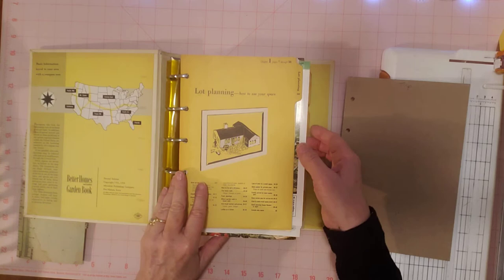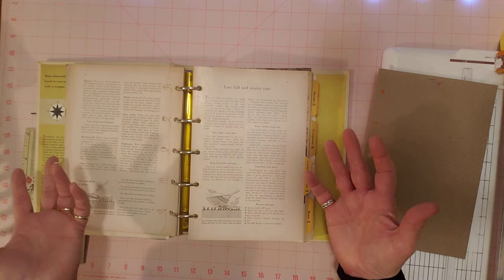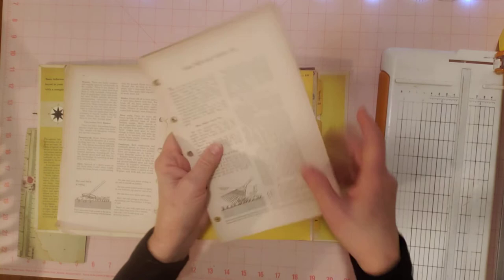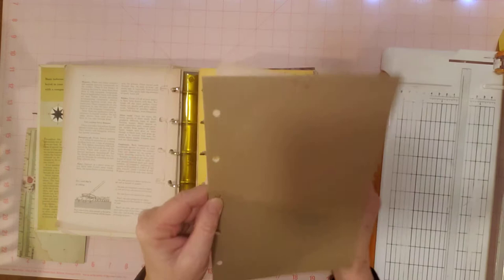I flipped this over so I could open up this book easily — these are really strong binder rings. I can see why it lasted since 1954. I took a page out like this, cut a piece of cardboard down the same size, used my paper cutter and cut around it. Then I took my hole punch and just punched the holes, and then I had a template. We'll use this to measure our pages and whatever we put in here, and to punch our holes.